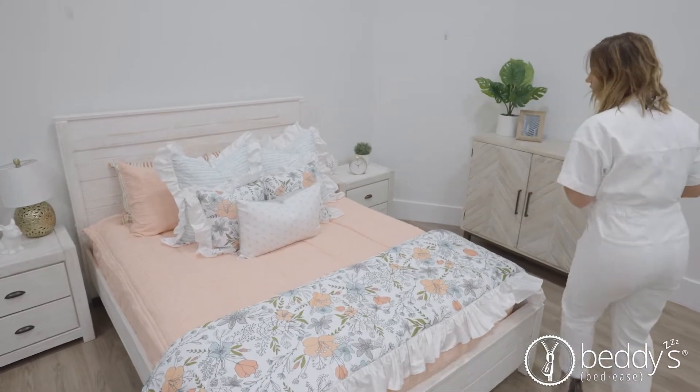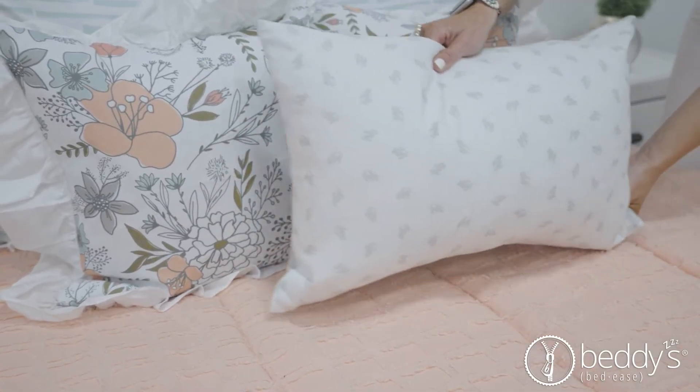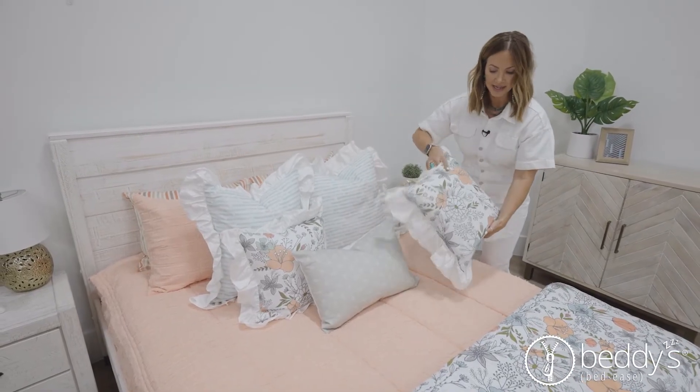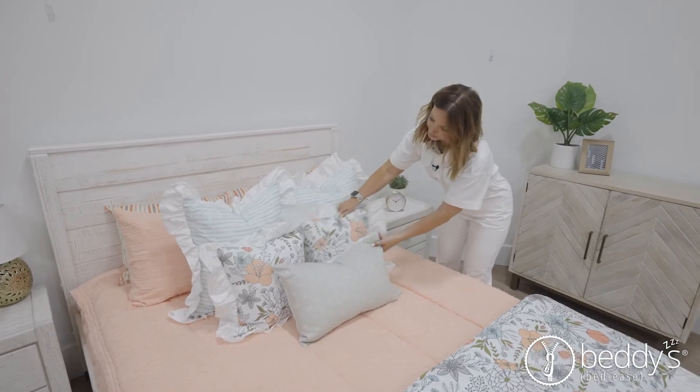Let me show you our pillow set — the lumbar. It's two-sided, so however you want to go for that look. All of our pillows are also double-sided; it's the same print on both sides, so you can never put your pillows on backwards, and that's a plus.